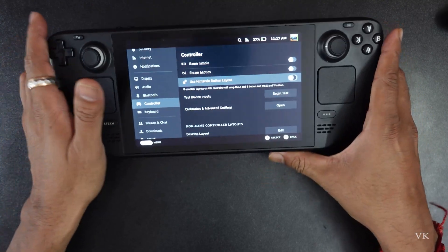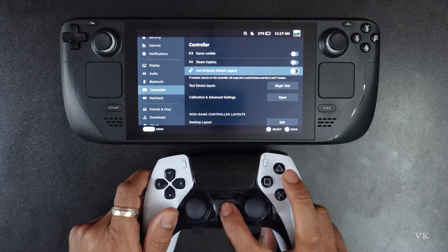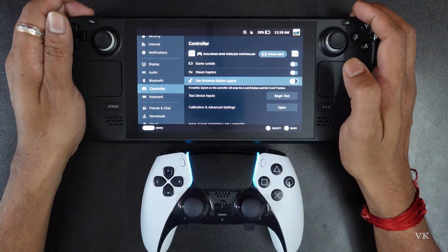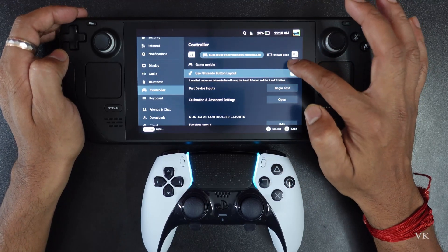Even if you have a connected controller — for example, I have a PS controller. Press the PS button — the DualSense Edge is connected. For any other controller, go to Controller in Settings, and here you can also see Game Rumble. Just turn it off.